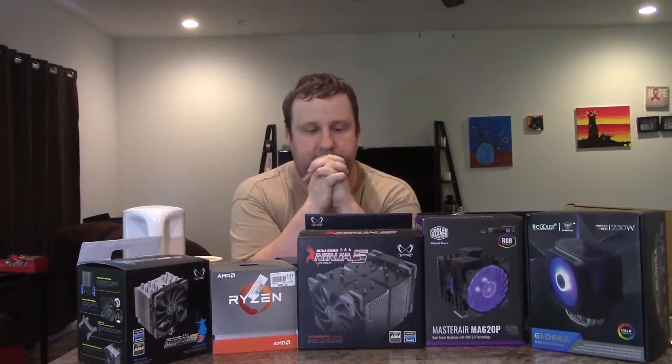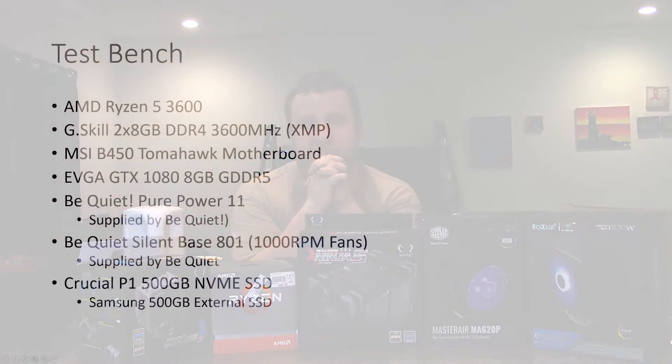Let's talk about the test setup. We're using a Ryzen 5 3600, the MSI B450 Tomahawk motherboard, a 16GB kit of G.Skill memory at 3600 MHz, a Be Quiet Silent Base 801 in stock configuration with fans at maximum speed. We're also using an EVGA GTX 1080 and a Be Quiet Pure Power 11 600W 80 Plus Gold power supply. The coolers obviously vary.